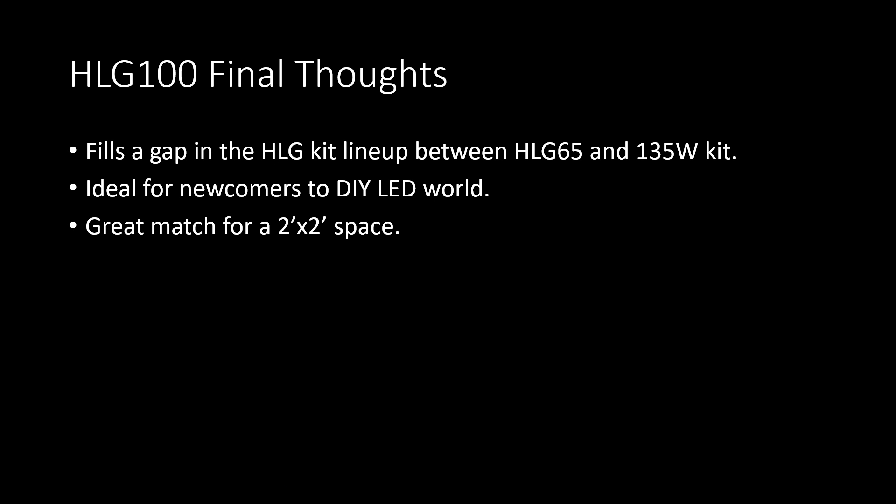I think the HLG-100 is a really good fit in the Horticulture Lighting Group kit lineup for people looking to do small grows. It can be built in less than 5 minutes, and it'd be just about impossible to screw up the assembly, which is great for people new to the game who might be intimidated by the bigger 135-watt kit. In a 2x2, the 135-watt kit is a little overkill with a PPFD of over 1100 micromoles at 12 inches on center, and the HLG-65 comes in just a little bit shy of optimal light levels for flowering, so the HLG-100 slides in perfectly between the two, providing a good solid PPFD with less power draw and lower heat than the bigger kit.